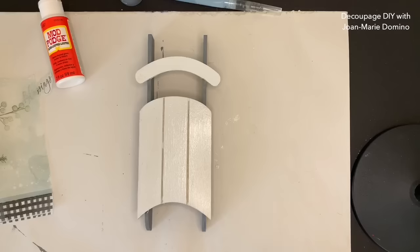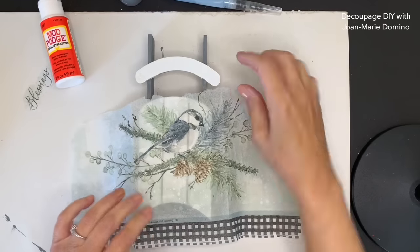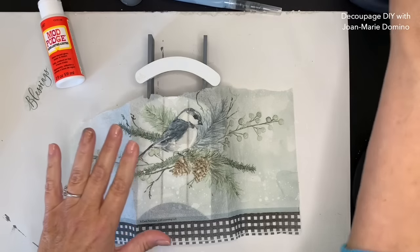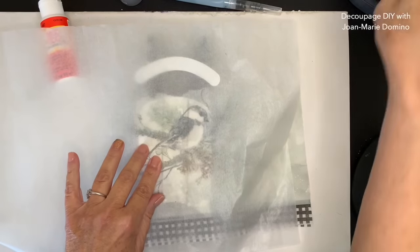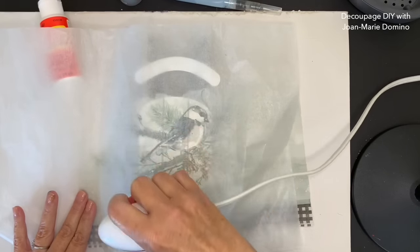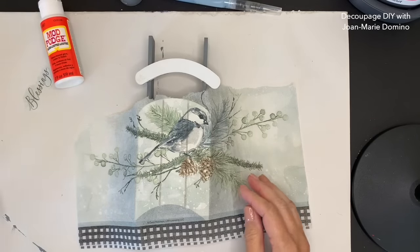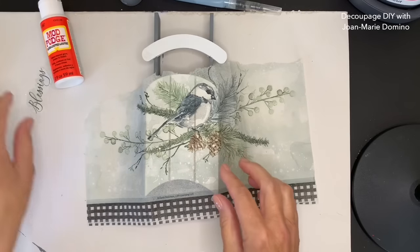Now that the second coat is dry, I'm going to take my napkin, lay it down and line it up. You can see why we use that top ply. I'm going to be applying this with my iron - this is called the iron-on method. If you've never tried it, it's really amazing. I'm putting a piece of baking parchment on top and running the iron along the napkin. What's happening is the glue is melting and the napkin is adhering perfectly. Make sure it's cool before you pull off the parchment paper. It looks so beautiful - I love the iron-on method. If you haven't tried it, you have to give it a try.